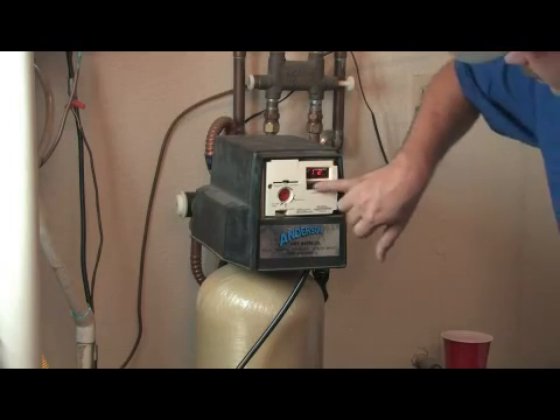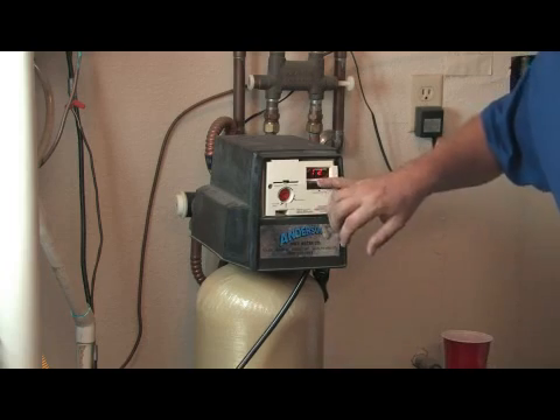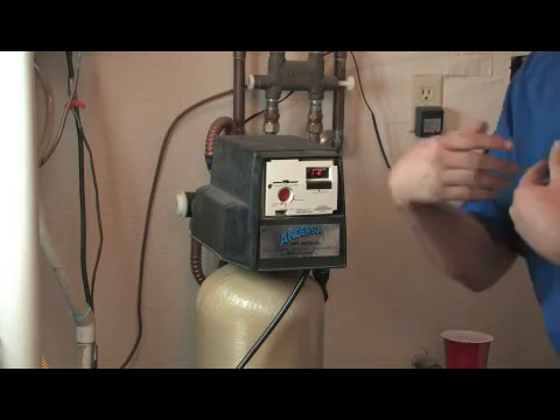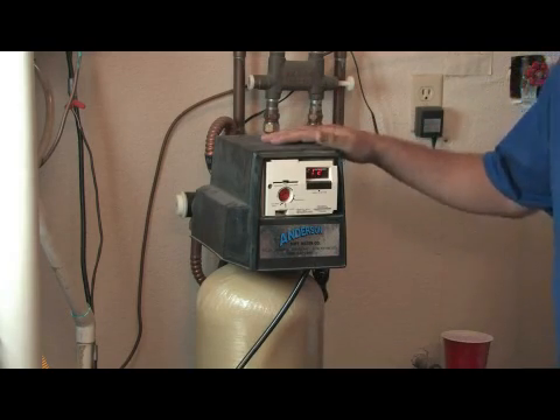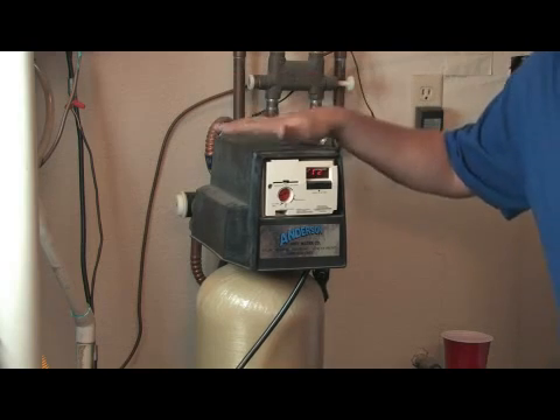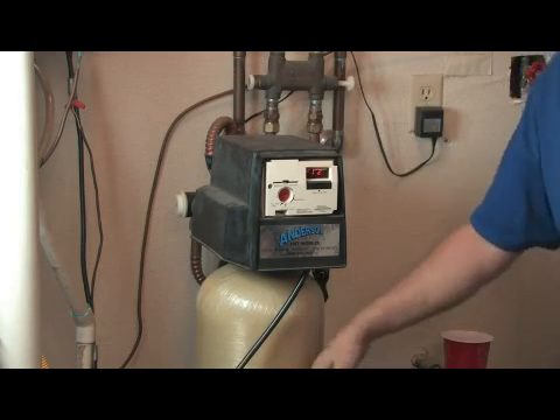It needs to be pretty close. This one here only goes by the hour, so if it's eleven thirty it's okay to set it at twelve, or if it's twelve thirty it's okay to set it at twelve. It doesn't have to be exactly perfect — all it's looking for is a time frame. In this particular model, it works off of time as opposed to flow to regenerate the resin beads.